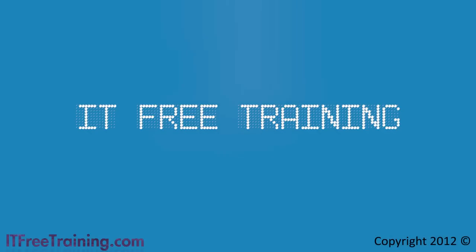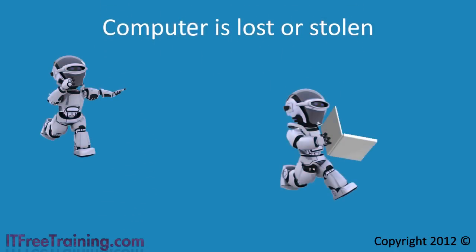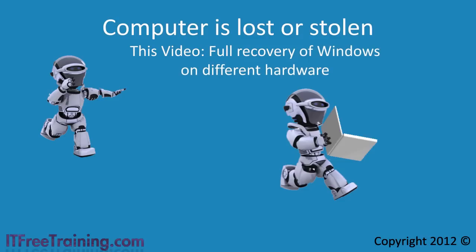Here is another free video from ITFreeTraining. In the last video I looked at how to back up your computer system to protect you from data loss. This allows you to recover your documents, but what happens if your hardware fails or your computer is lost or stolen? In this video I will look at doing a full restore of Windows 7 onto different hardware.